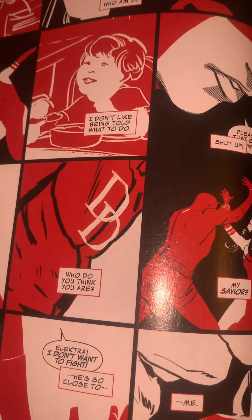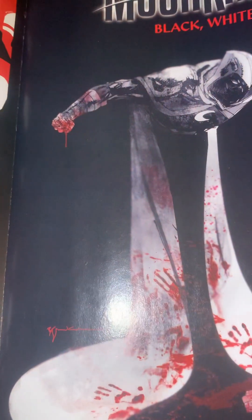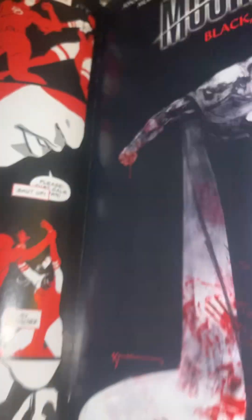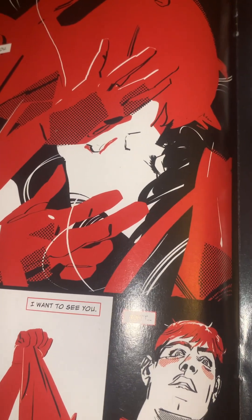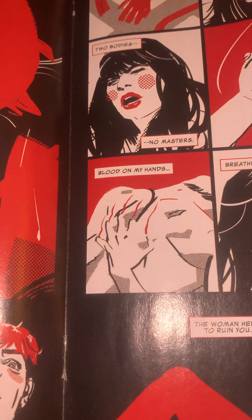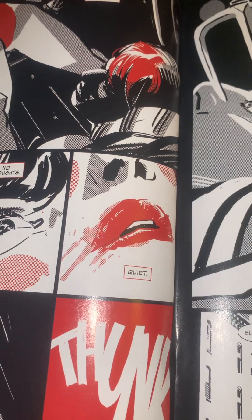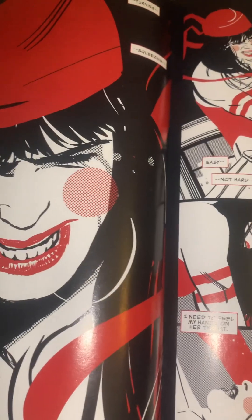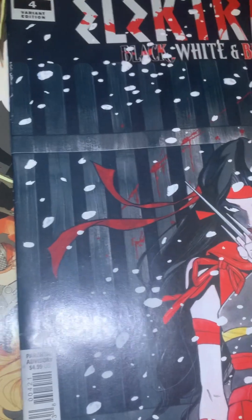Of course Daredevil is trying to bring her back to the light and she's refusing. Oh look — they're doing Black, White and Blood with Midnight, Bill Sienkiewicz — yes! But I guess I'm not going to be collecting that. You can't bring a bad girl back to the good side.